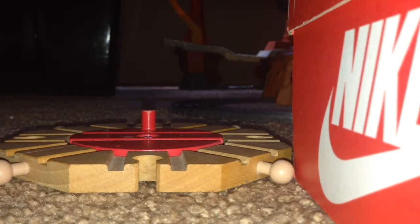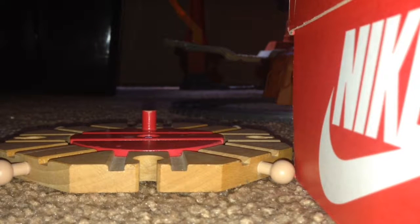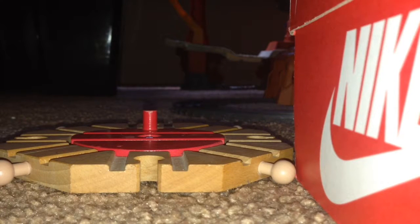Hello everybody. Today I'm going to show you my train set I got from Dad with Thomas. So please enjoy. And please note, these are all one wheelie engines. No Trackmaster. No take and play. No minis. So let's begin.